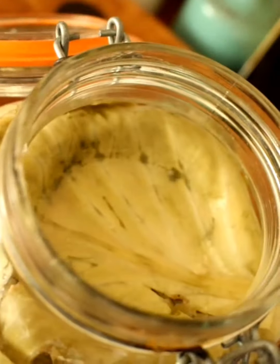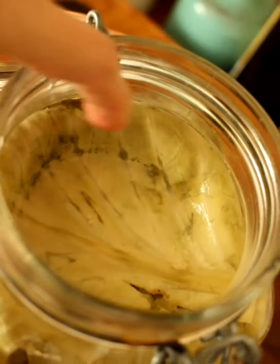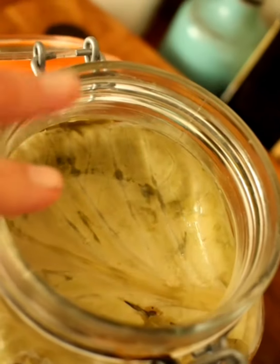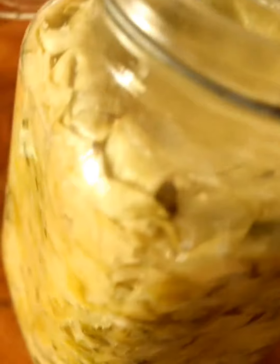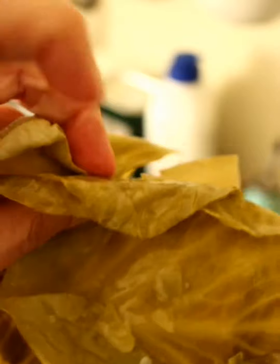That keeps all this under the brine, and then you can see here's my cabbage leaf that I cut into the shape of the rim of my jar, which has kept all of those little bits of cabbage underneath the brine. Sometimes I do more than one cabbage leaf to try and fit the space properly — you can see here I have three.